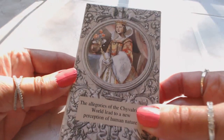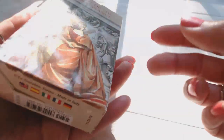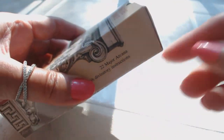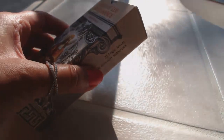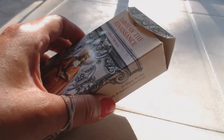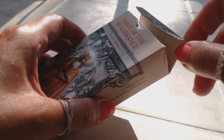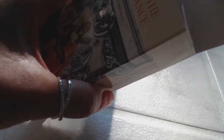This is a Lo Scarabeo deck and I love this picture on the back — look at how gorgeous that is. I just received this deck so I'm going to be looking at it for the first time. These boxes have me nervous because I don't want to rip it, so what I use is a butter knife to gently pry the box open. I've learned my lesson — trying to pull from the corner just causes rips and tears. So let's see what we have inside the box.